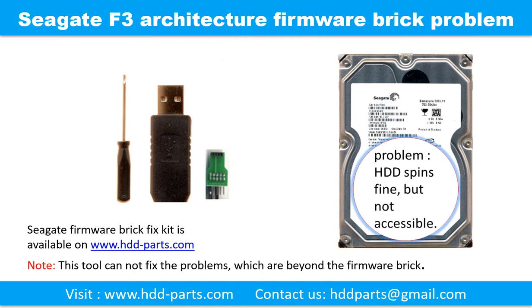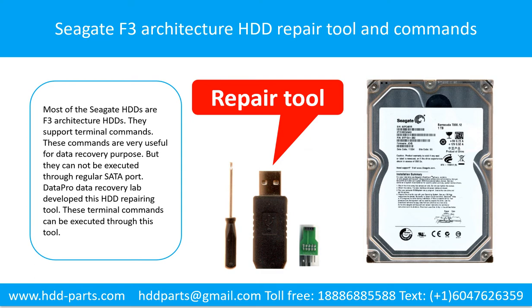Please note: this tool cannot fix the problems which are beyond the forme brick. Seagate F3 architecture hard drive repairing tool and commands. Most of the Seagate hard drives are F3 architecture hard drives. They support terminal commands. These commands are very useful for data recovery purposes, but they cannot be executed through the regular setup port. DataPro Data Recovery Lab developed this hard drive repairing tool, and these terminal commands can be executed through this tool.